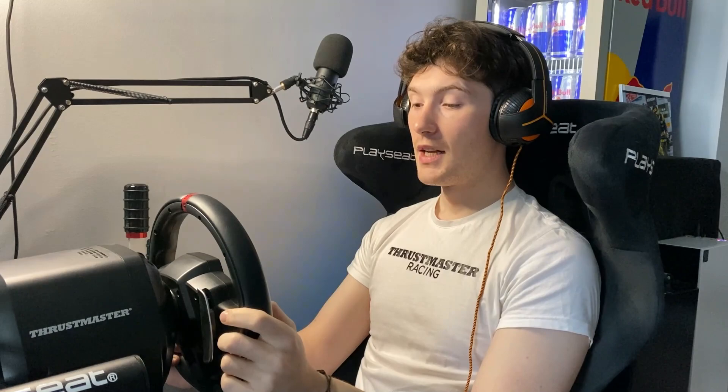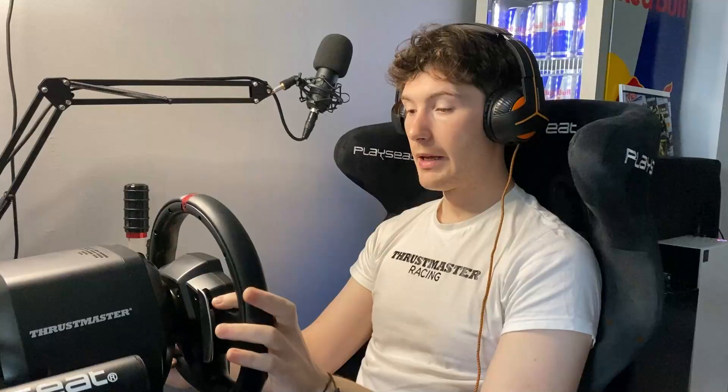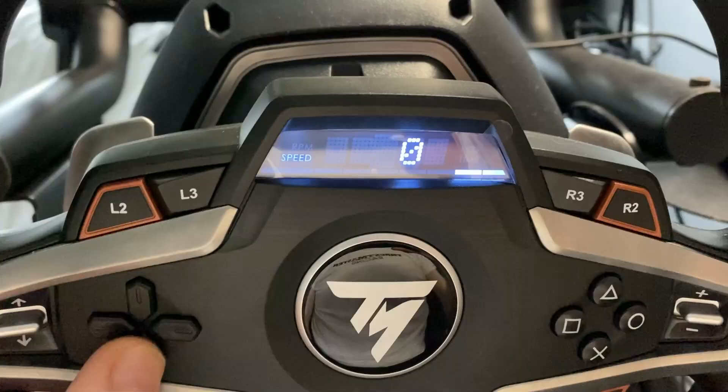Essentially we can have two options at once. One of those is always going to be the rev counter, which is very nice to have. The other is a preference you can choose. One of the first options is speed — basically giving a heads-up display of your current speed in game. We can also choose different ways to have the rev counter work: coming from left to right, right to left, or from both sides meeting in the middle.